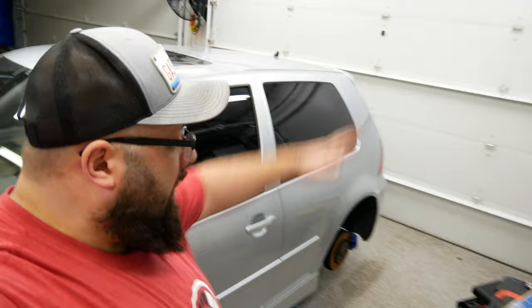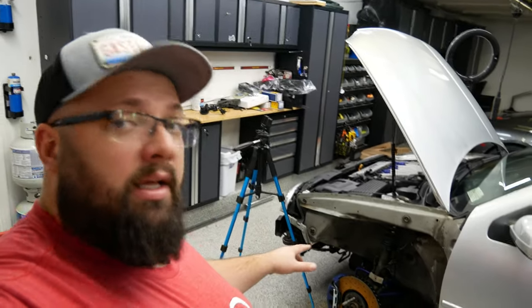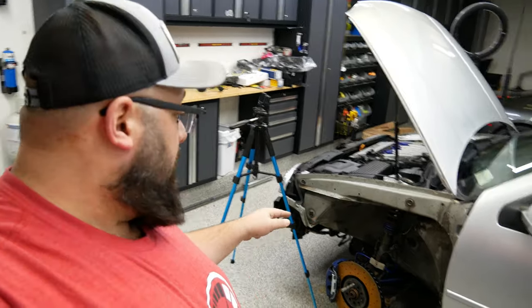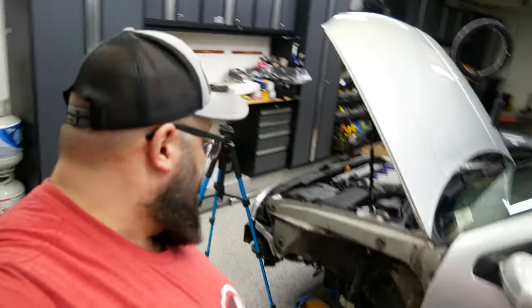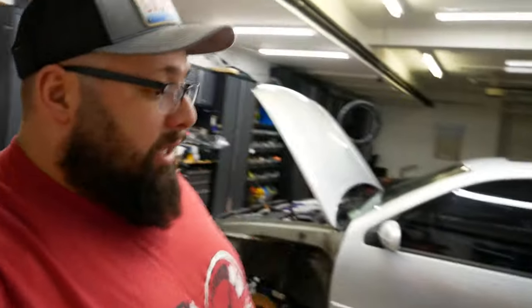So as you can see, we have purchased some coilovers — these are the Bilstein B14 adjustable coilovers, which apparently have close to stock height, which I need. I don't know what brand of shocks or coilovers came on the car; I think they are Solowerks but it doesn't say that anywhere. So yeah, today we are doing a big upgrade — these weren't cheap but I think this is what I'm looking for.